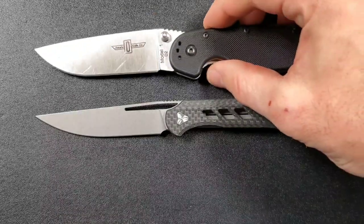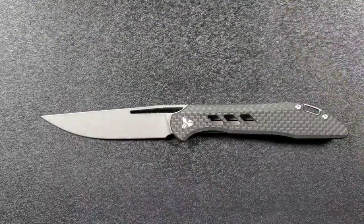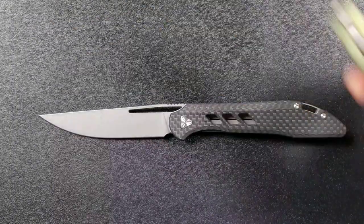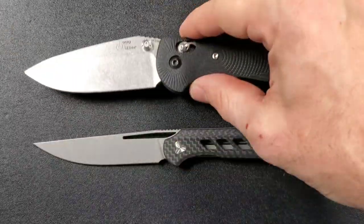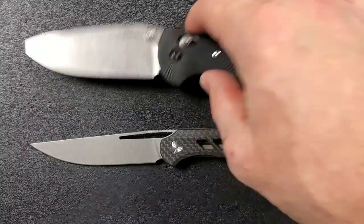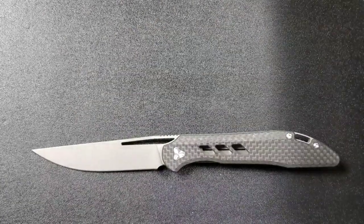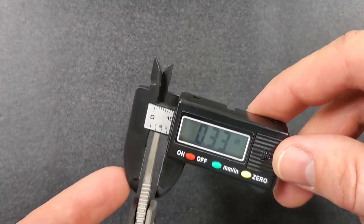Let's go ahead and do some size comparisons up against the Ontario RAP Model 1. The RAP 1 is coming in at 8.6 inches overall, so a little bit longer there. You can also see exactly how slender this blade is. Up against the Spyderco PM2, coming in at 8.3 inches overall. Up against the Benchmade Griptilian, or in this case the Ritter Hogue, also coming in at 8 inches overall — exactly the same length as a Benchmade Griptilian. Last but not least, the Spyderco Para 3, coming in at 7.25 inches.